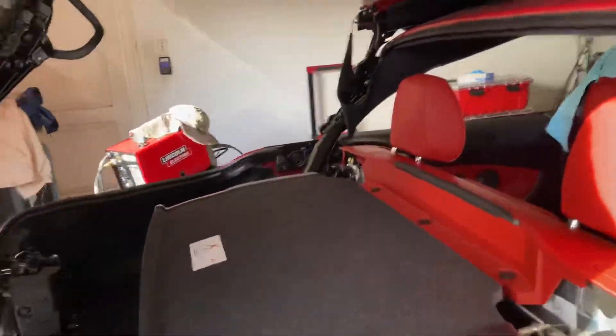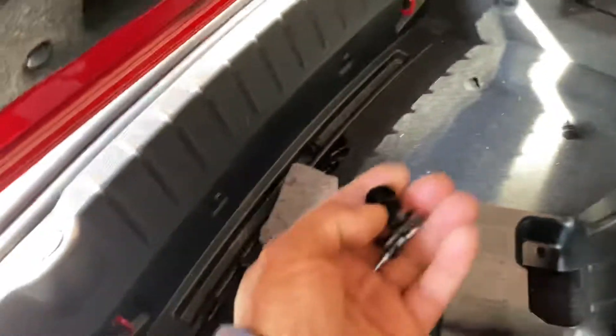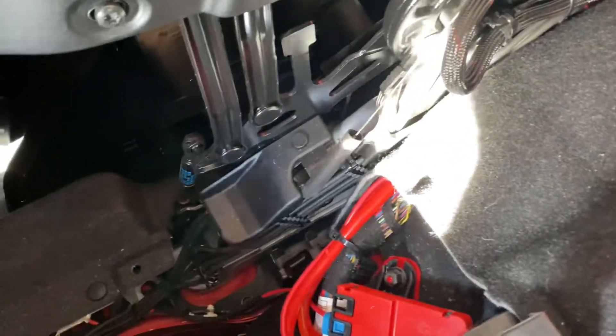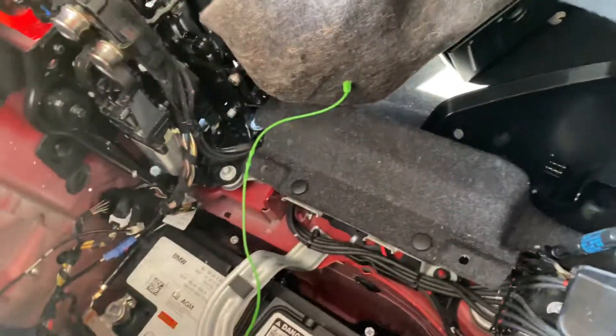Once you get to this port, you take out this little clip and it should come out. This one gives you access to — I have no idea what this thing is. Crazy design, but it is what it is, BMW. Okay, that's one big bearing.